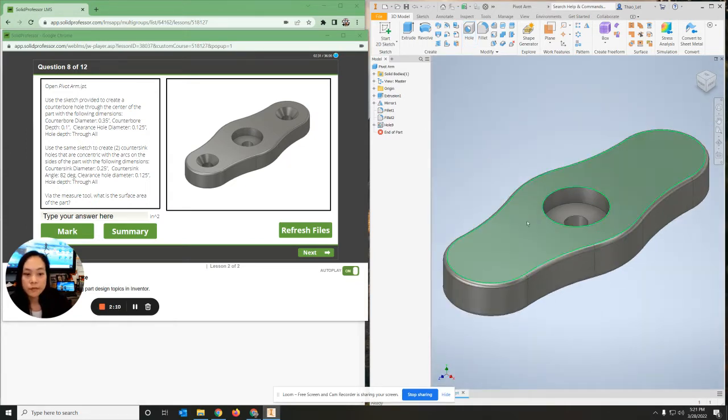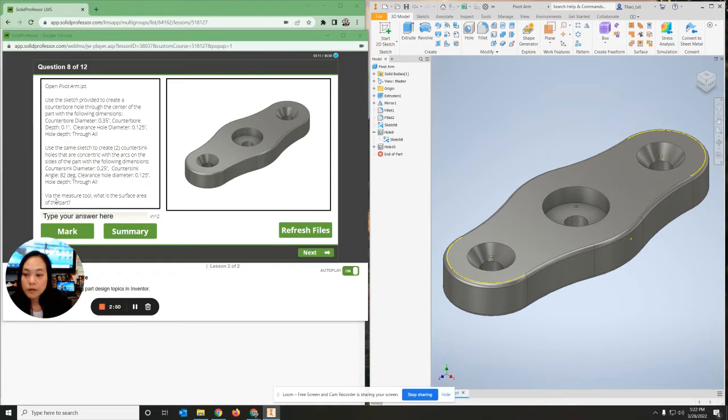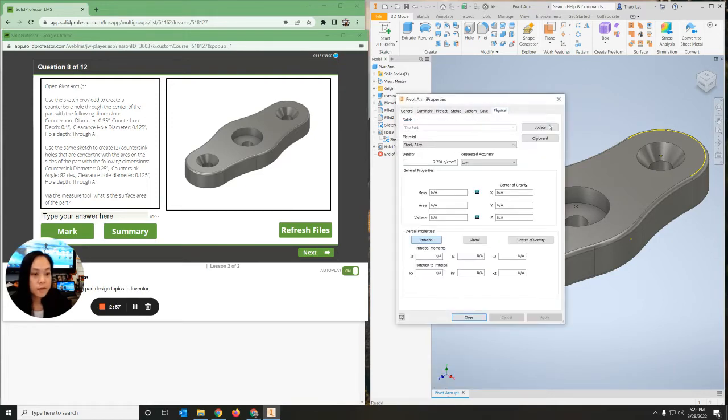Hit okay and you have your first hole. Now I want to see my sketches again, so I'll right-click on sketch and make it visible. The holes are visible on top, and I'm going to do the next two holes which are the same - two countersink holes. I'll click countersink with a countersink diameter of 0.25, countersink angle of 82 degrees, clearance hole diameter of 0.125, through all, and hit okay. For the surface area of the part, right-click, go to iProperties, physical, update, and the surface area will be listed as the area.